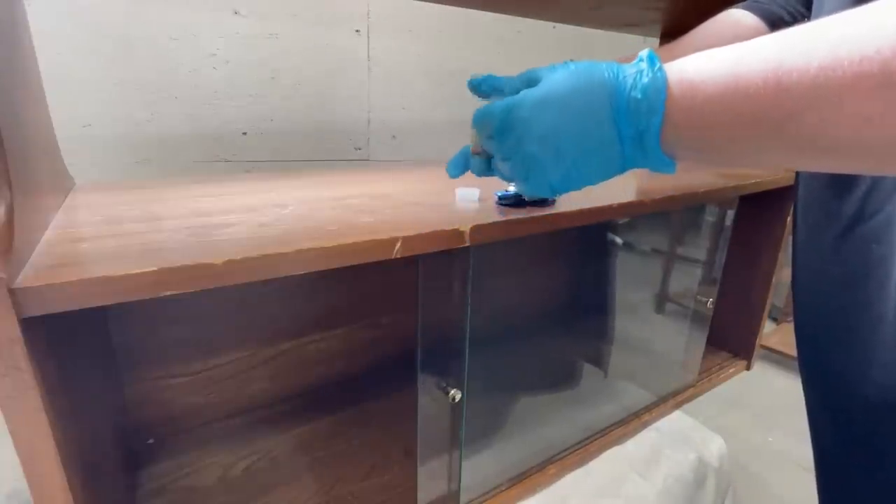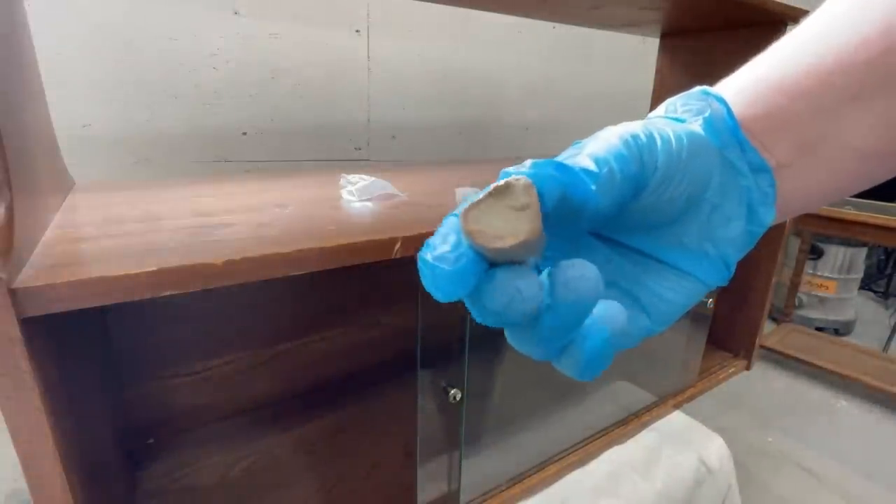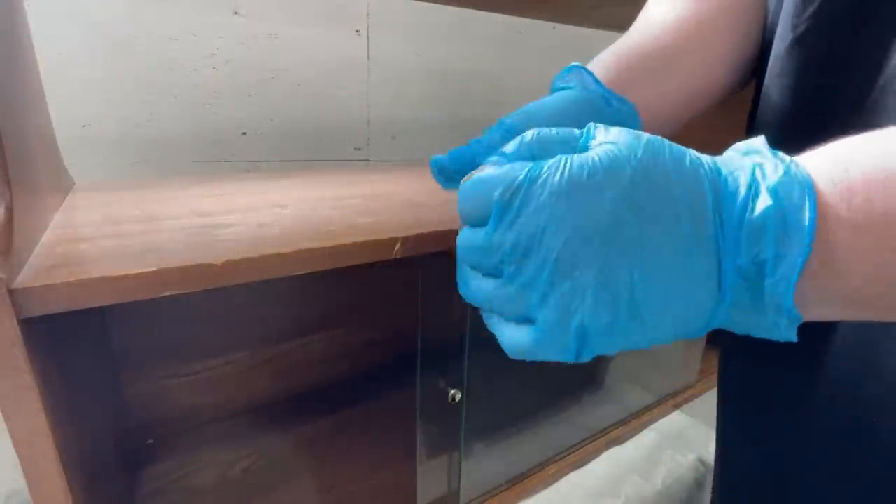Next, I wanted to address these big chunks out of the front. I grabbed some Quick Wood, which is a two-part epoxy putty that is moldable and dries really quickly to a nice hard finish.